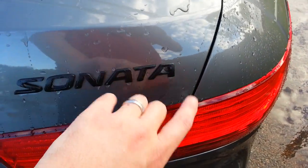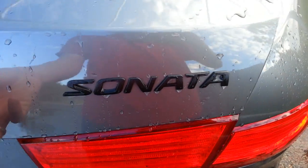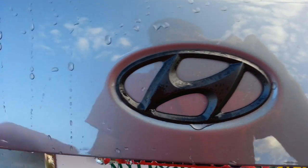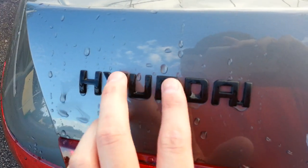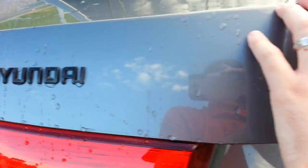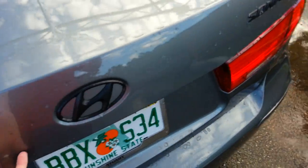So here's the back. I also Plasti Dipped these logos here. Those came out very nice also. I did the Hyundai logo and this other logo here as well. That came out very nice. So all in total, all these three logos back here.